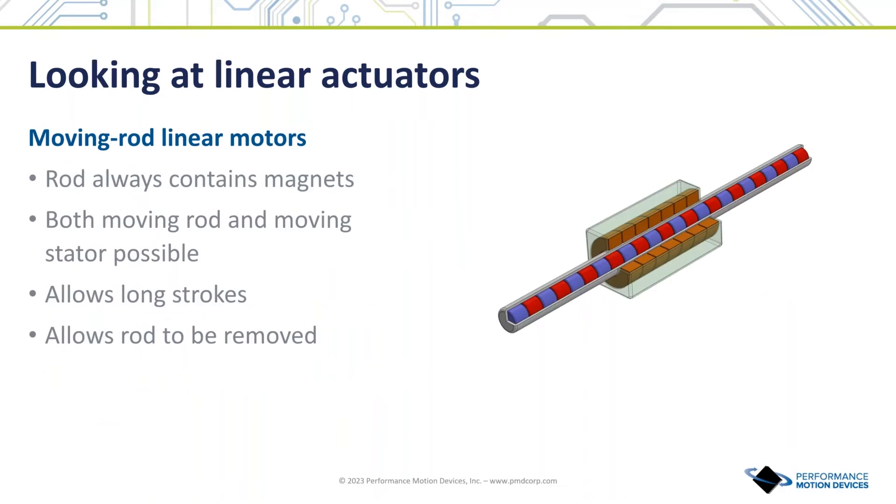There is one more direct drive arrangement to discuss, which is where a rod-shaped rotor is used as opposed to a track-shaped mechanism. The rod contains the magnets, and either the rod can move with the stator staying stationary, or the rod can be stationary with the stator traveling across it. The linear brushless DC motor is the workhorse for applications that demand ultra-high reliability and fast response time. Compared to rotary-to-linear actuators, direct drive motors have very high acceleration and moderate torque output, finding frequent use in laboratory automation, semiconductor equipment, and electronics manufacturing.